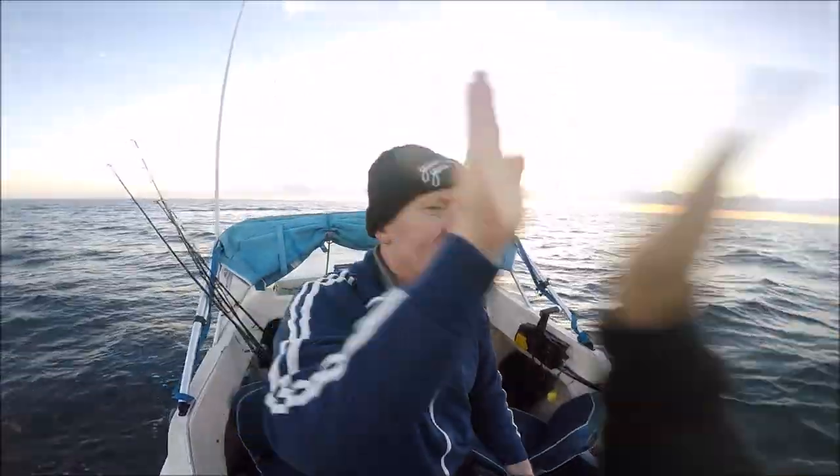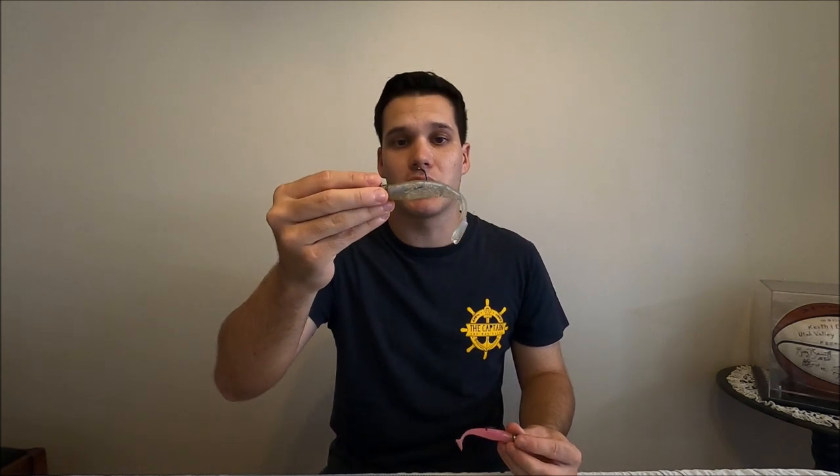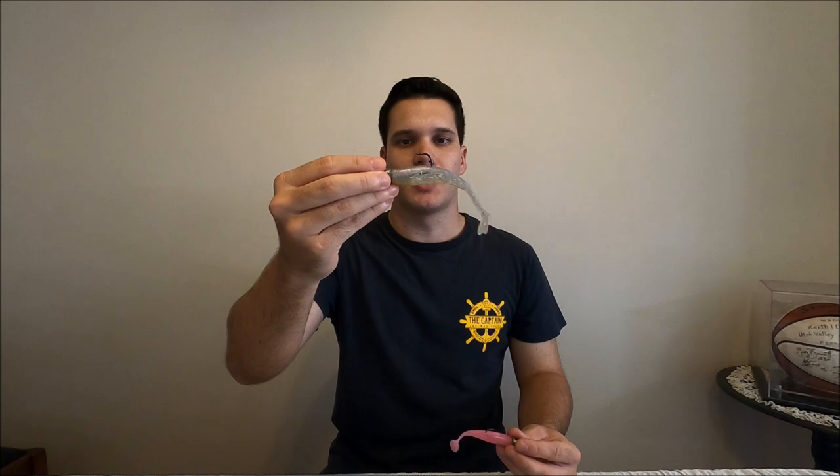There we go — on the plastic! And if you're wanting to target a bit bigger fish, the 5-inch is also really good.